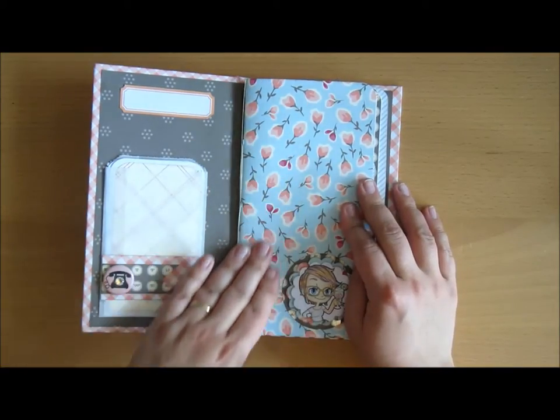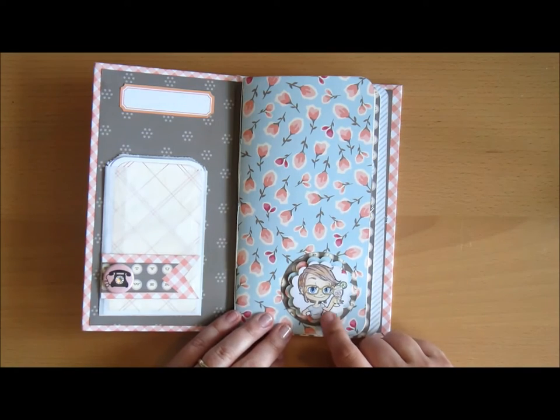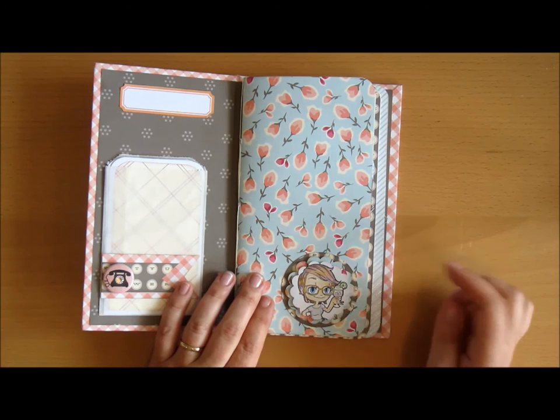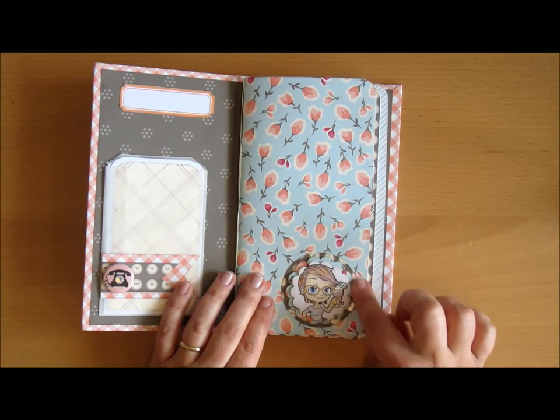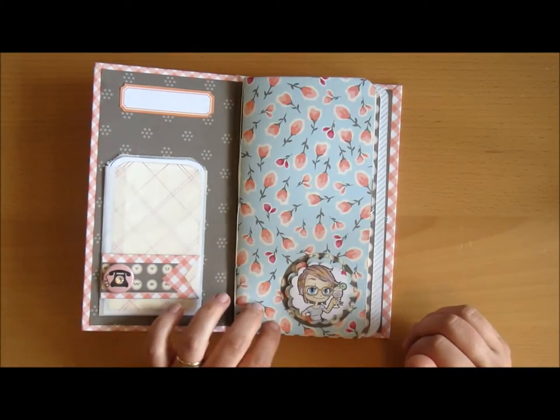So the first notebook is here. There's a pattern paper on the cover, and then this is a diggy stamp from Somewhat Girl, and I coloured that using my coloured pencils. And then I laid these different kinds of punch-outs here, just to give it a bit more oomph to it.